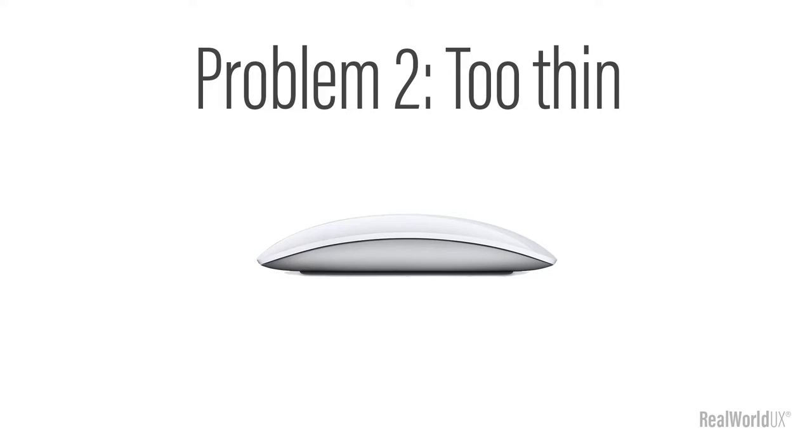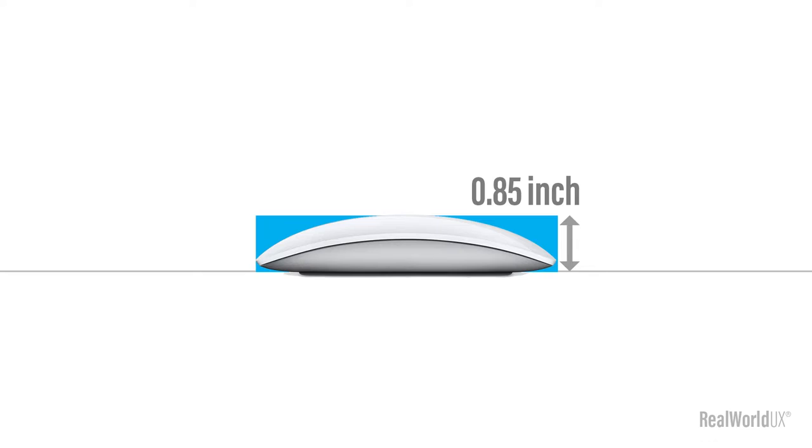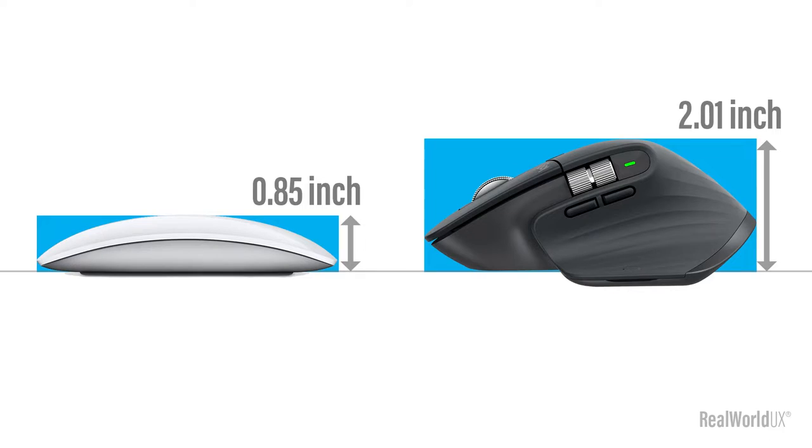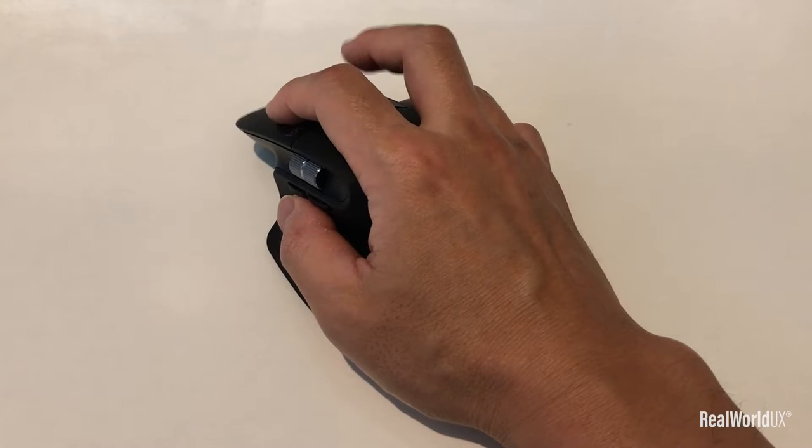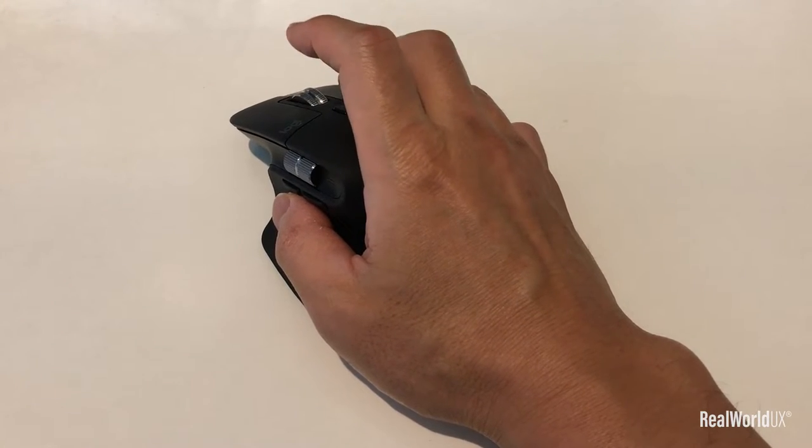Problem number 2: the Magic Mouse is just too thin, too low for my palm to comfortably sit on top while using it. This forces my hand into a strained position where I have to lower my palm while grabbing and moving the mouse. Compared to Magic Mouse, Logitech MX Master 3 is much taller when placed on a desk. The height makes my palm comfortably sit on top of it without having to strain my hand.